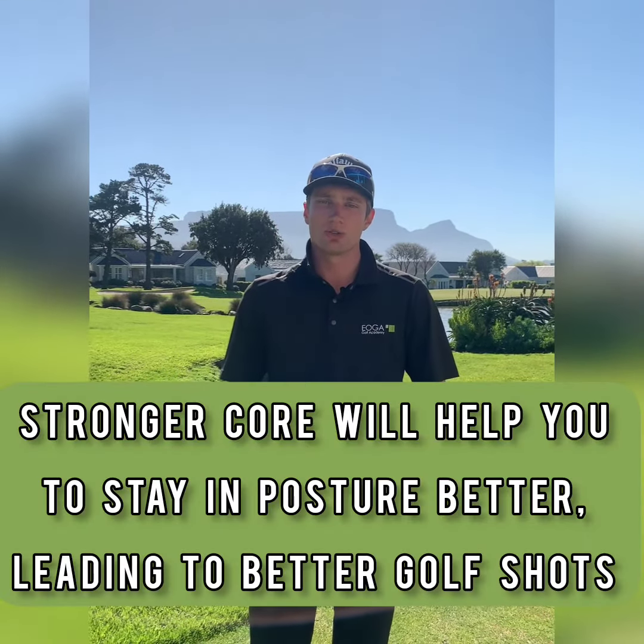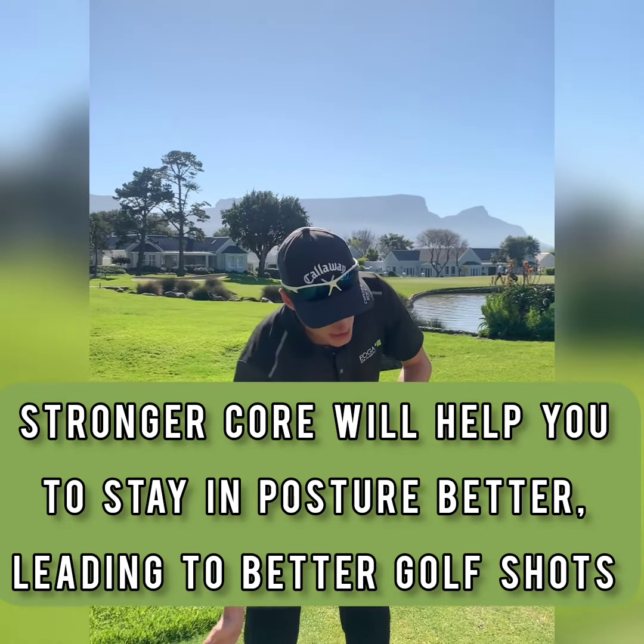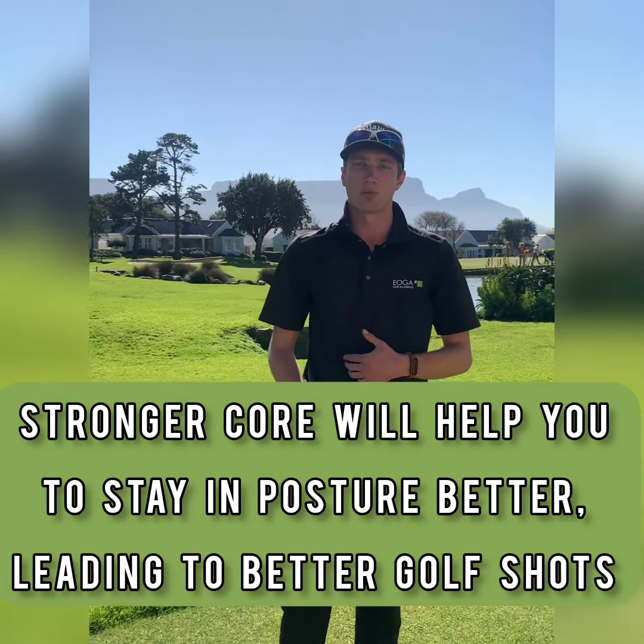Now what this will also do is it will help you to stay better in your posture as you turn through the shot, which will help for more power and more consistency overall.